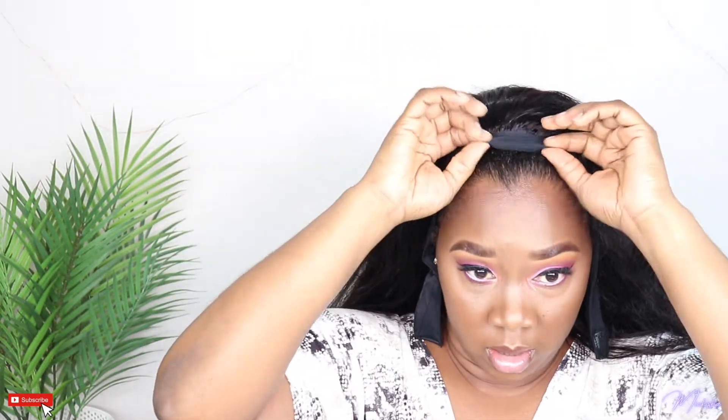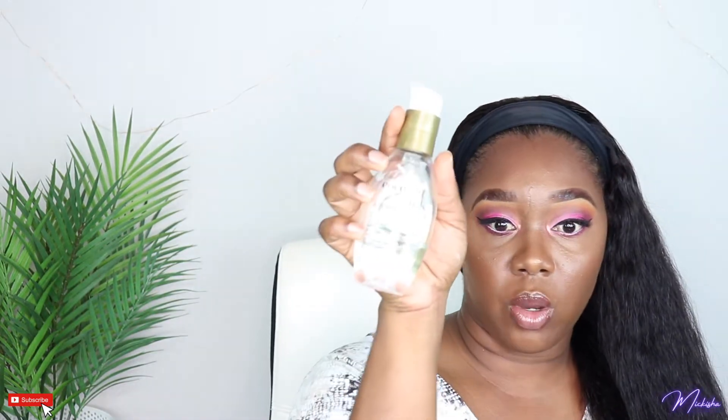Hey guys, I just took off my head scarf, did my makeup, and I'm about to put on this wig. I'm putting a little bit of the Coconut Milk Leave-In by OGX serum on it.